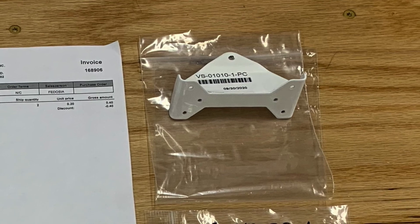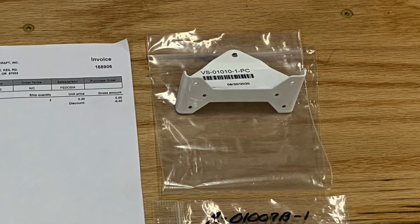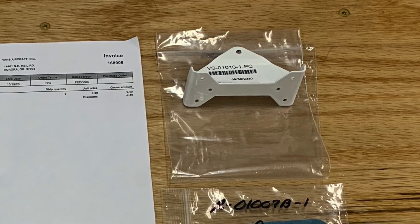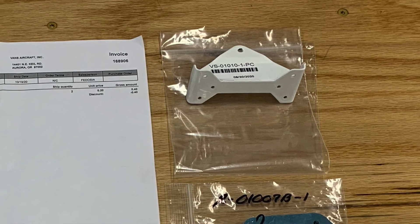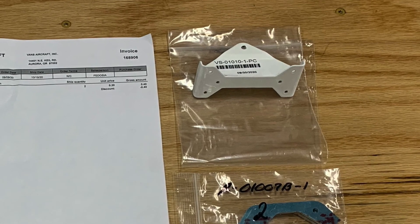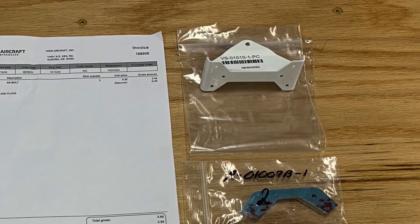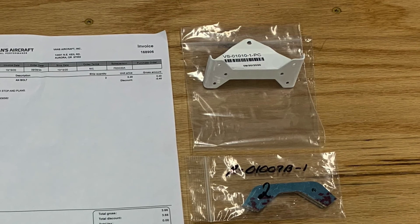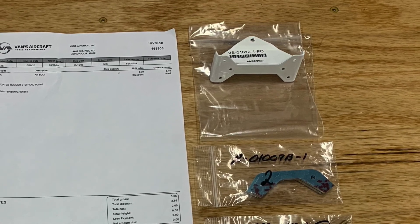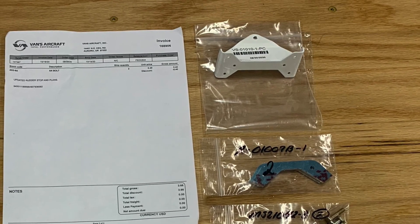The part finally came in and it turns out there's been a revision. There's the top, middle, and bottom rudder hinge bracket — each one is made of two identical parts attached to the web of the rear spar, one with the flange up and the other with the flange down, creating the bracket. This bottom bracket has been replaced by a single part, BS-01-010-1, mounted with four number eight countersunk screws instead of rivets.